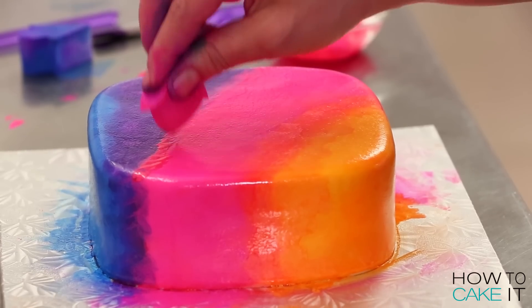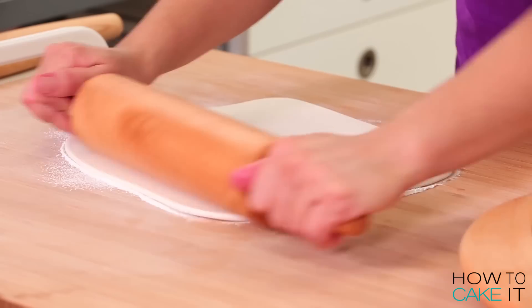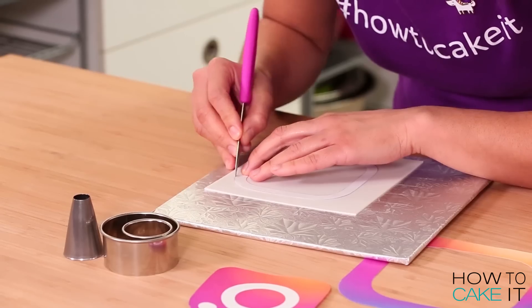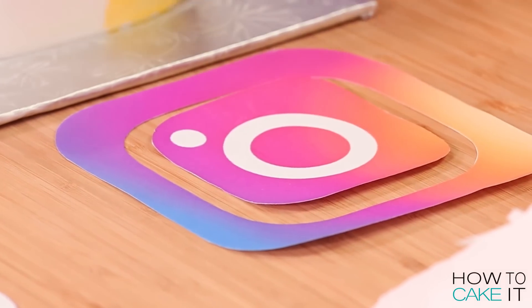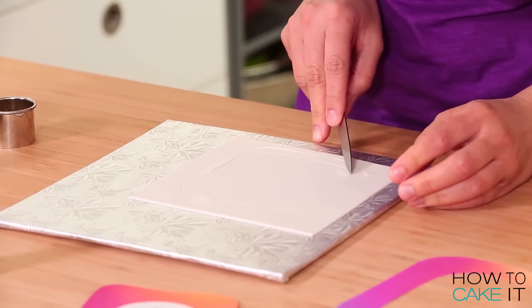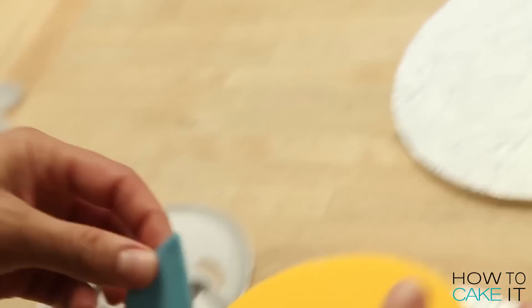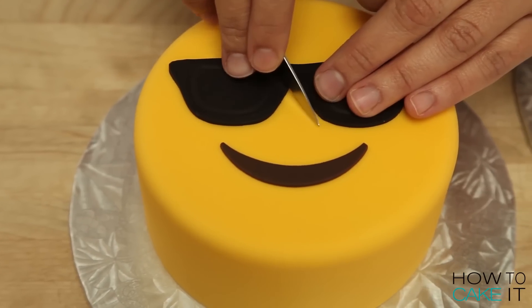Once you're happy with your paint technique, you want to set the cake aside to dry. Then we can move on to rolling out some white fondant nice and thin so we can cut out the logo. I love using templates whenever possible — it really helps to keep your work nice and clean, and it's a really simple thing to do. I use them on my emoji cakes — you can see those cakes in my characters playlist.